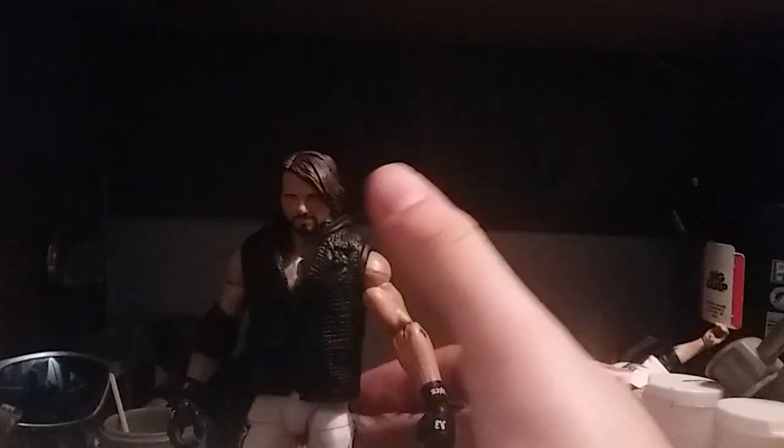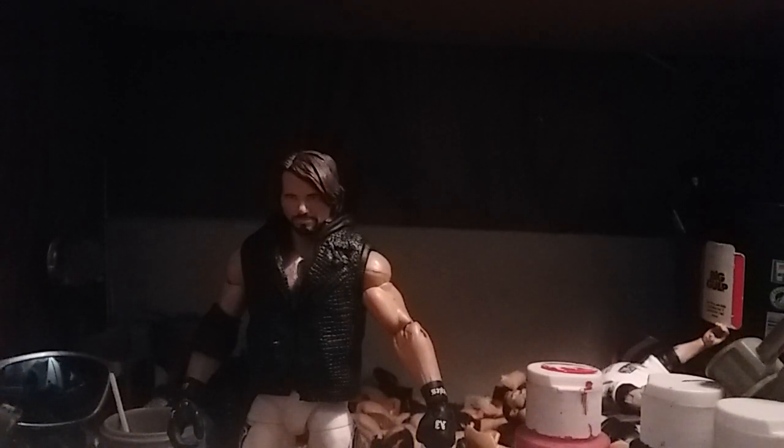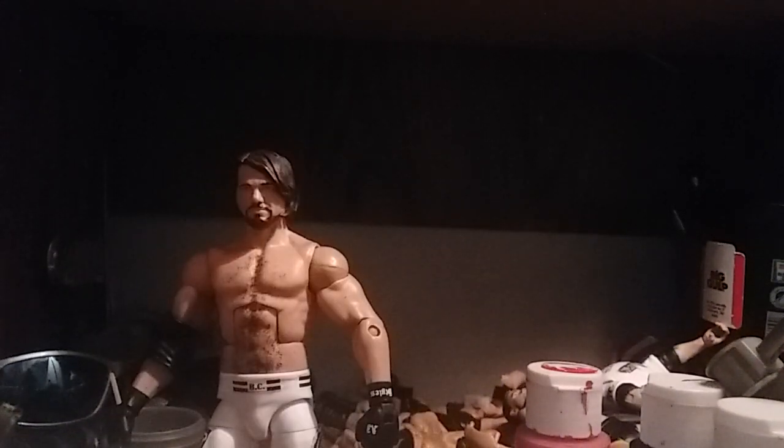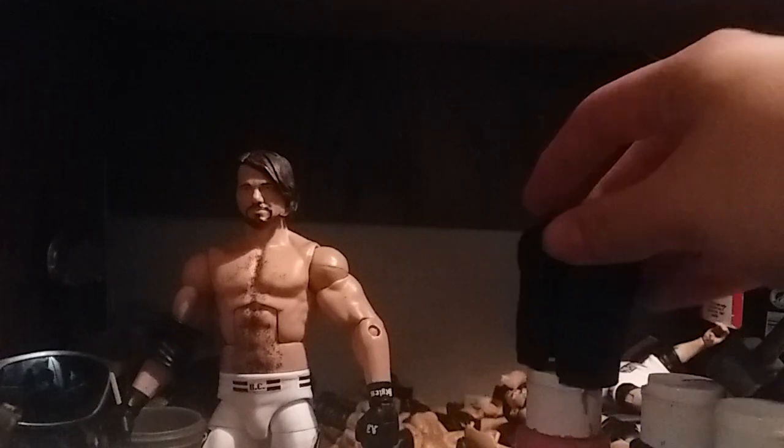I put the vest on here, and since I always love doing the snap effect, I'll probably never stop doing that. The vest will come off right now — so the vest is now off. I used the Elite 51 vest. It works pretty good, plus that's the exact one that AJ wore that night.